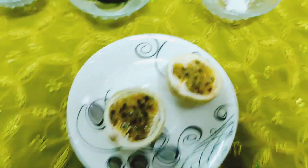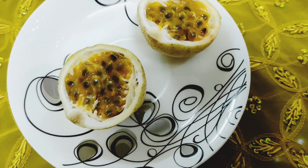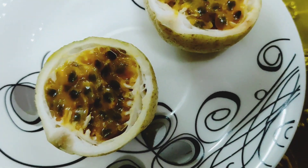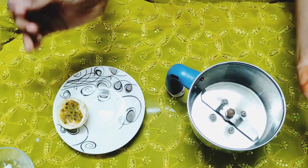I don't have passion fruit. That's why I'm going to put it. I'm going to put it in a pot. I'm going to add it here. First, let's grind.